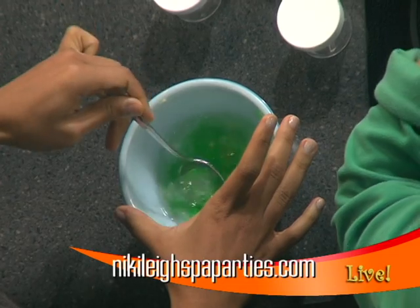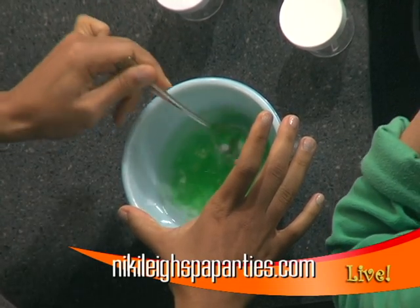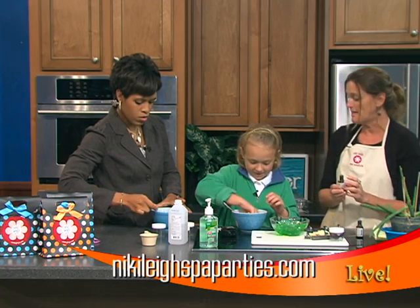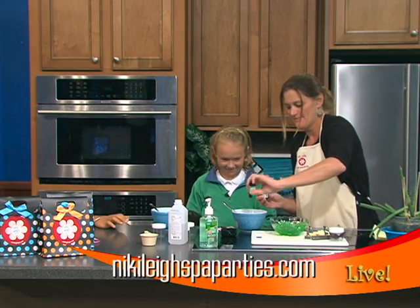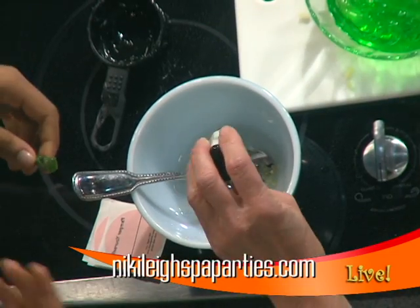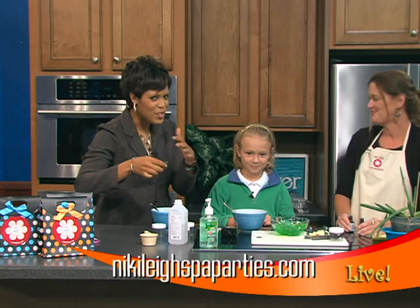Now for the fun part — because of course it's fall, we want our hand sanitizer to smell nice and spicy. So I have some clove bud essential oil and some cinnamon leaf essential oil. And while we're getting this all together, Robin, you also do parties — that's why our good friend Emmy is with us, because she's actually having a birthday party with Nikki Leigh Spa.